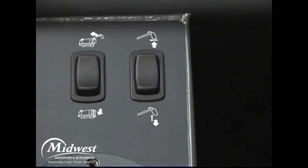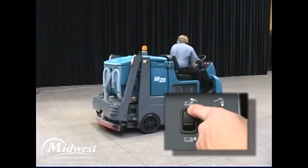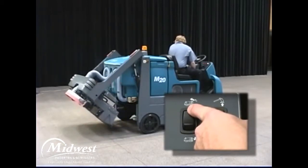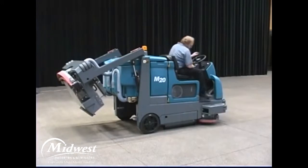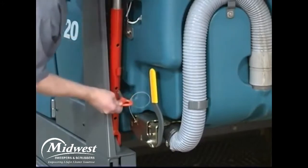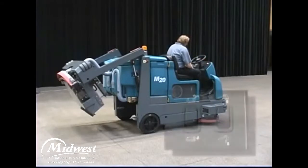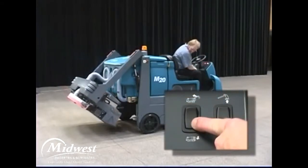There are two rocker switches located to the left of the operator. The rocker switch on the left is the hopper raise and lower control switch. Before raising the hopper, be aware that the ceiling height needed is 96 inches or approximately 2.5 meters. To raise the hopper, press and hold the top of the hopper up-down rocker switch. When working around or under a raised hopper, engage the hopper safety pin. To lower the hopper, remove the hopper support pin, then press and hold the bottom of the hopper up-down rocker switch.